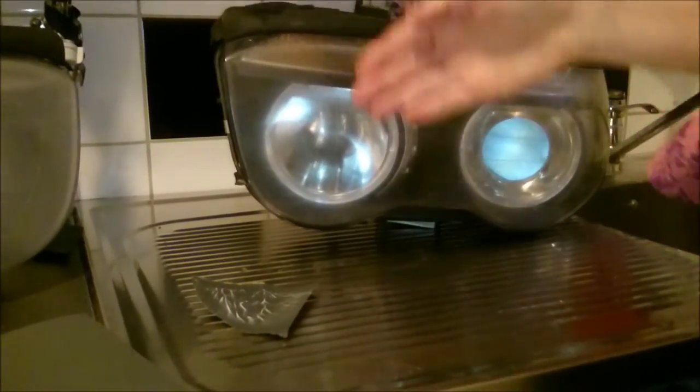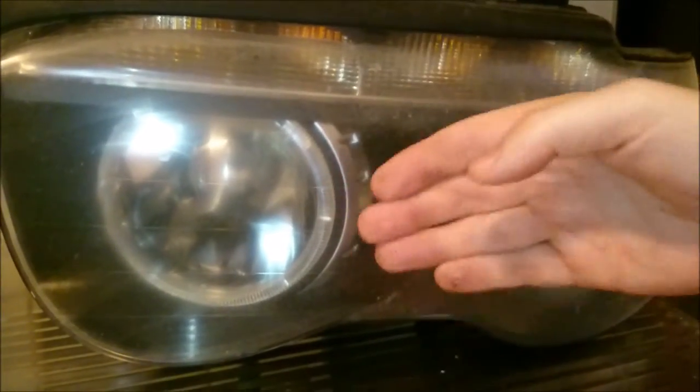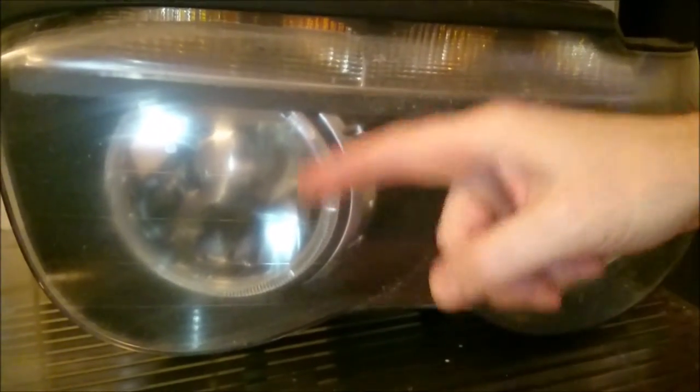Now it looks like this part is much better than that part, but as soon as the moisture goes off you will see that it's going to start to fade.